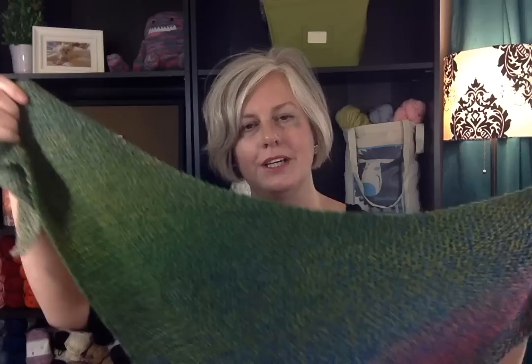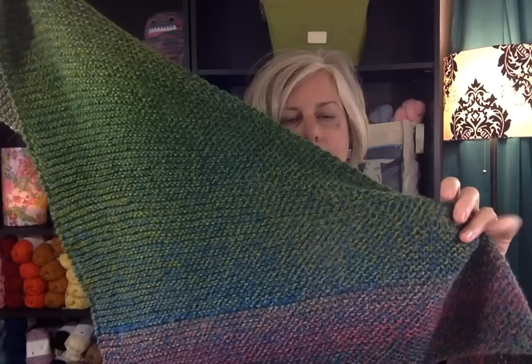Hi Noble Knitters, it's Nancy Queen and I'm here to talk to you today about another free knitting pattern. This one is called the Zabber Wrap. It's a large triangular wrap — I haven't even blocked it yet because I just wanted to see what it looks like right off the needles and how beautiful the color transition is. This triangle wrap uses one skein of Chappelle Zabber wool yarn, and you can see the transition is just so rich.